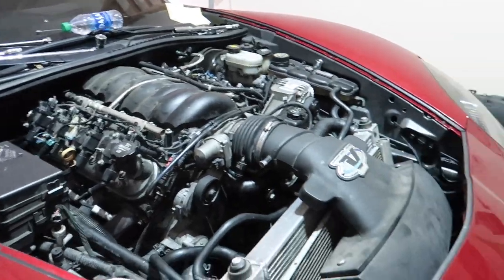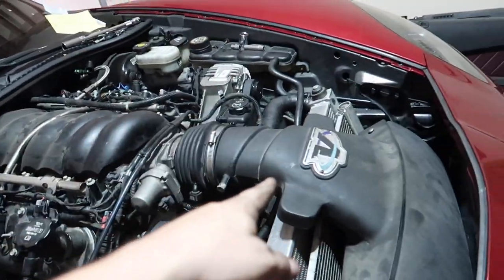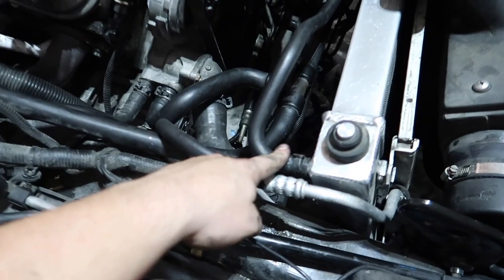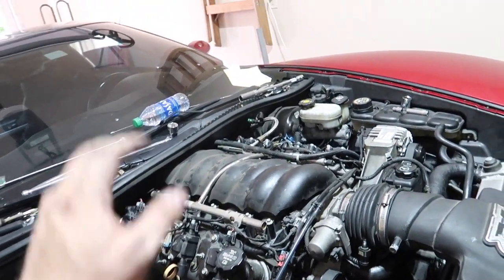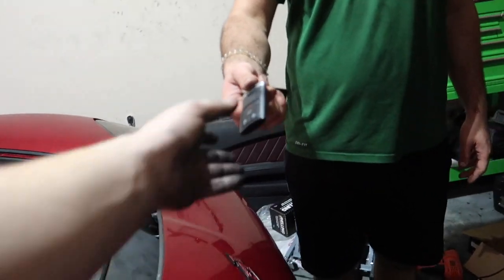We got everything wrapped up. We got both belts on, got the cold air on, got the alternator back on, plugged everything back up. We got all the coolant lines done. We filled it with oil and coolant, and I think we are ready for the first start. First start, here we go!